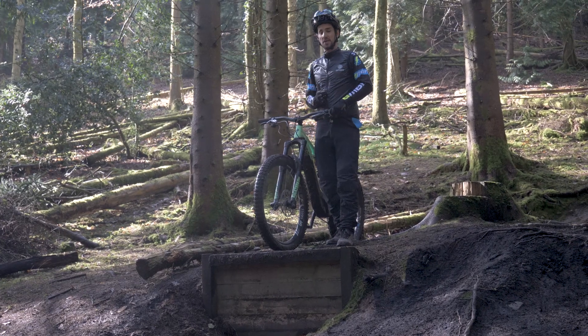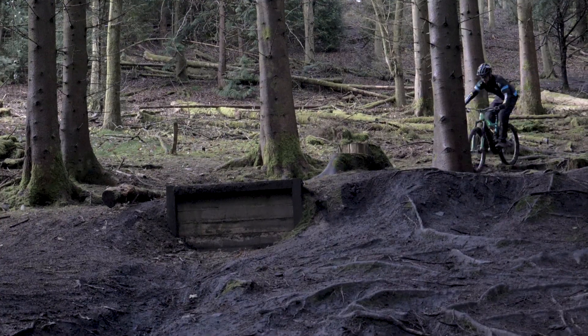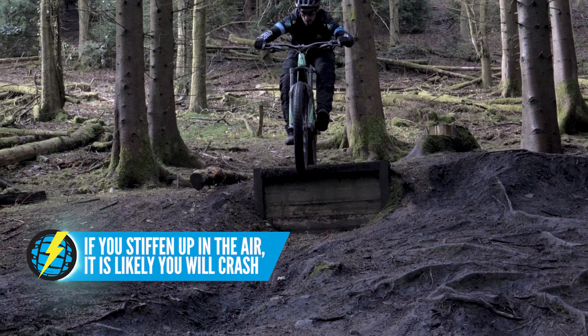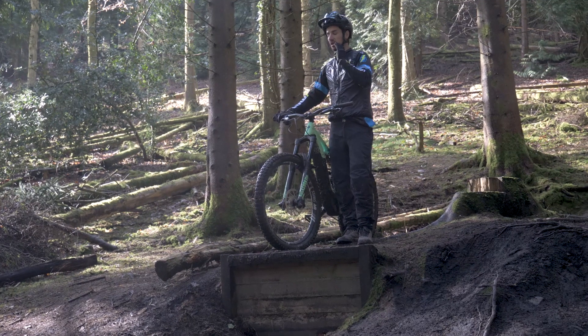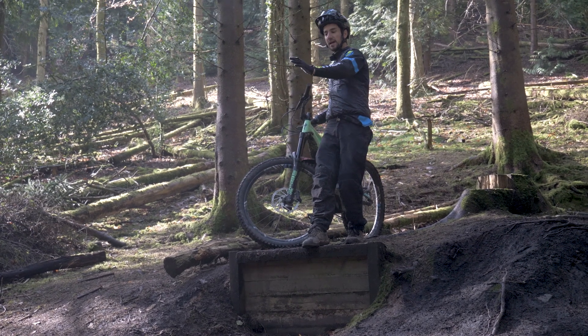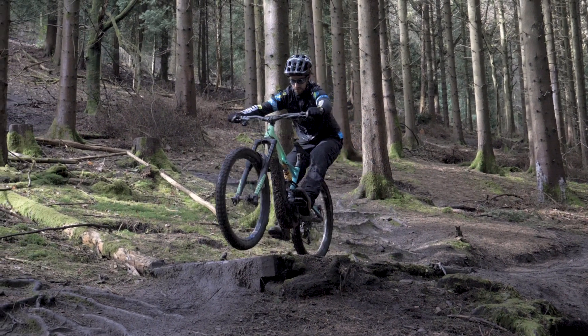Drop-offs are scary things — we all go through it when we're learning drops. But the one rule is to try and relax; you're really going to find it easier to move around the bike. If you start panicking, you'll probably go stiff. And also, you might look at that drop and really concentrate on it, when actually it's probably what's after the drop that's going to catch you out. So try and relax, try and look beyond it. I can still see that drop-off here even though I'm looking way down the trail — I'm trying to use my peripheral vision and use the timing even though I'm not looking directly at that drop-off.